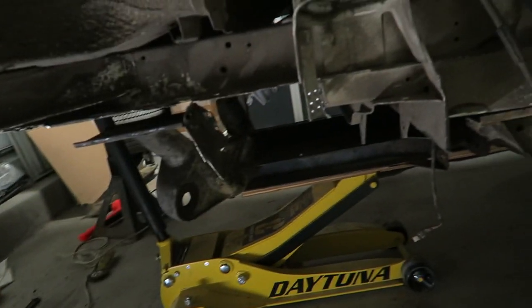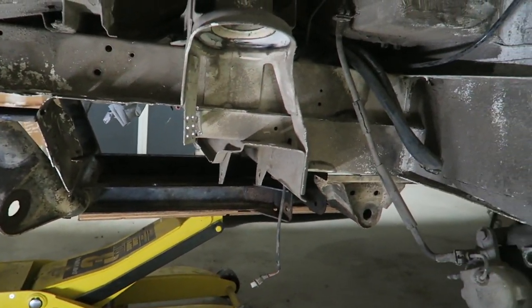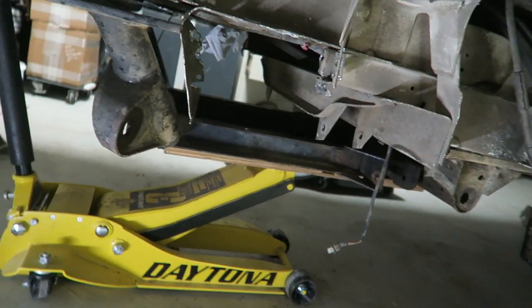Anyways, looks like it's getting pretty serious, the subframe's coming out. Is this the synchro subframe? Yeah. I was sitting it up there just to see.